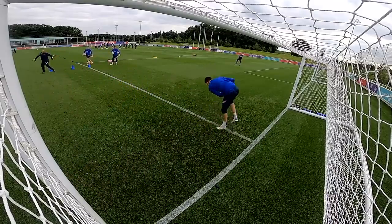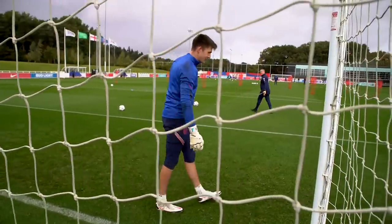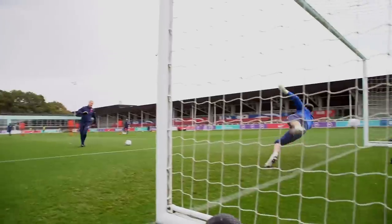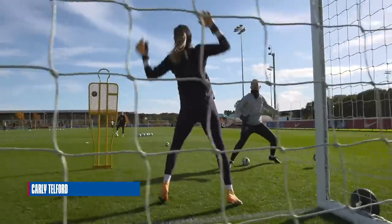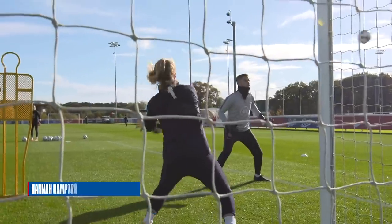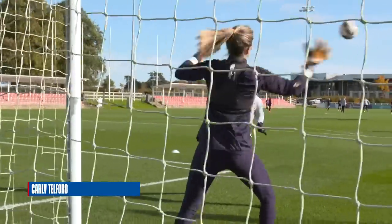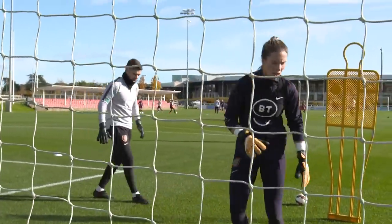Set. Go on. Set. Set. Head. So you've got to turn, set, react, close, set, head! Go on then. Feet. And rotate. Good save. Last set.